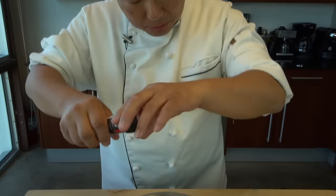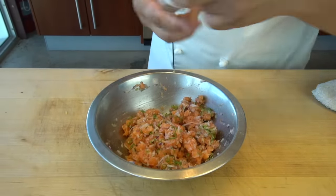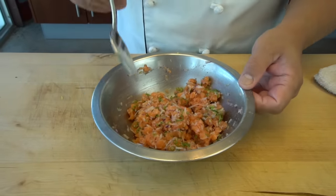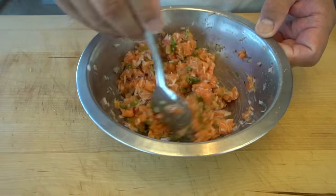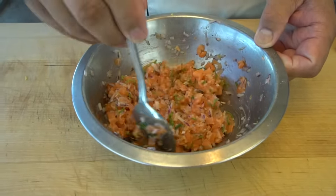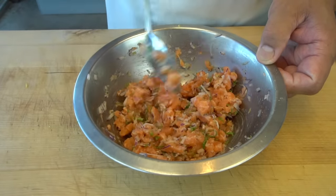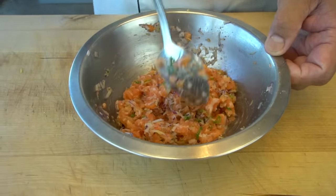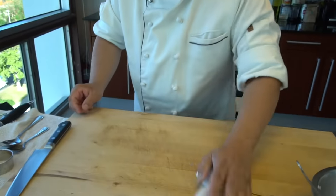Let me taste a little bit. It's good, but a little bit more salt is needed. That's good. I'm going to keep this on the side.